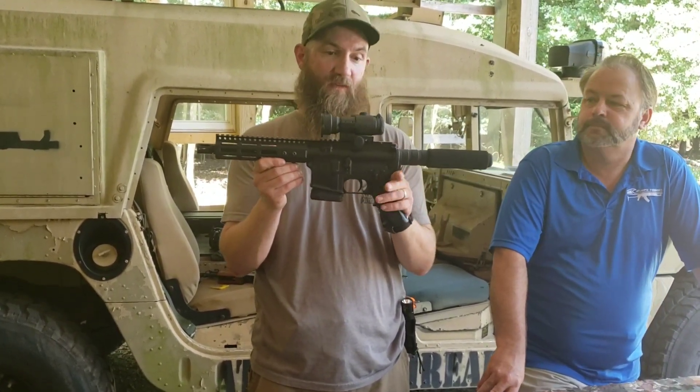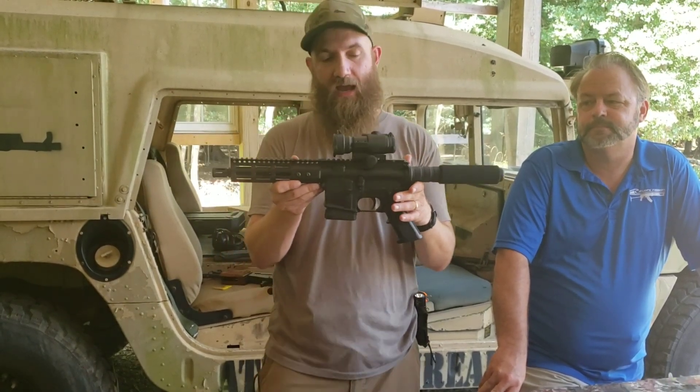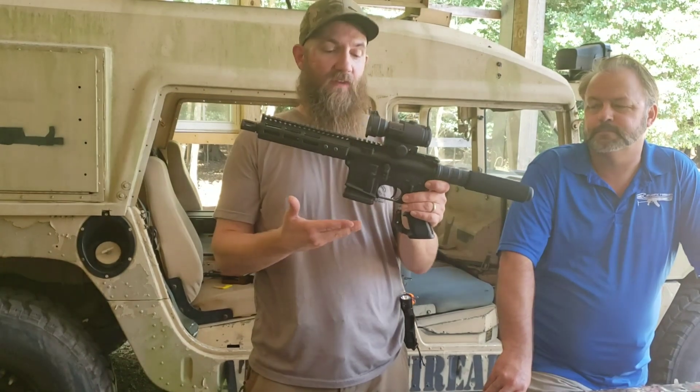Really, the bell and the whistle is the fact that you can get this in California. And up until now there's really not a lot of options — no options for pistols in California. So it's really neat that finally something is available.